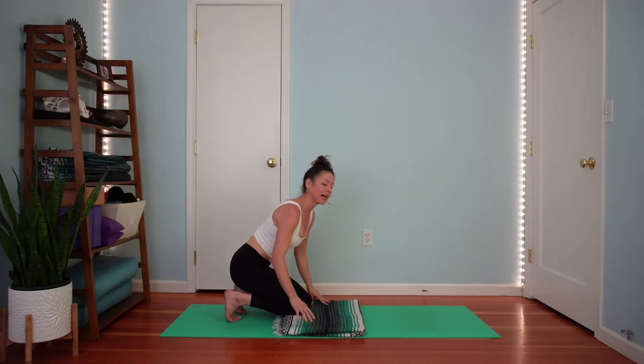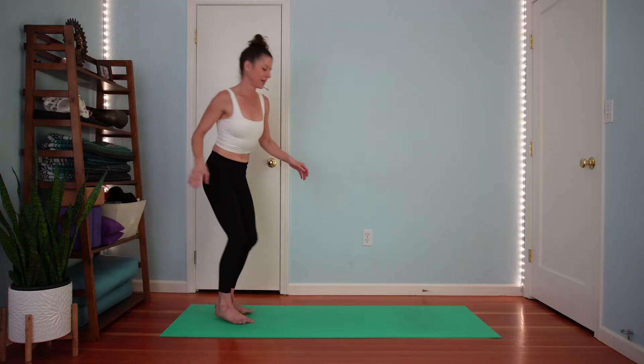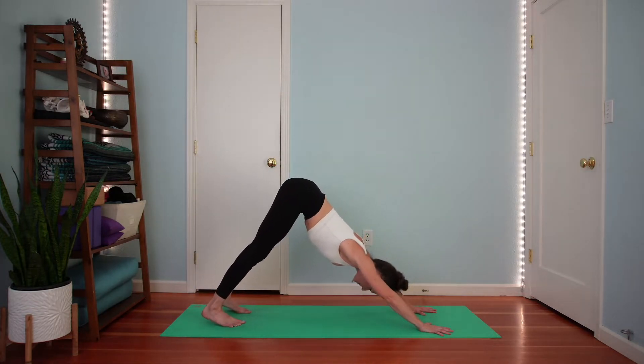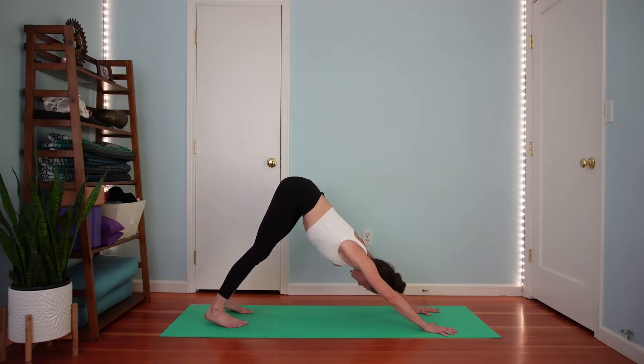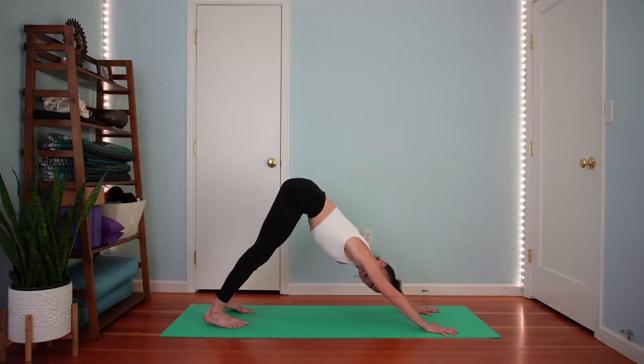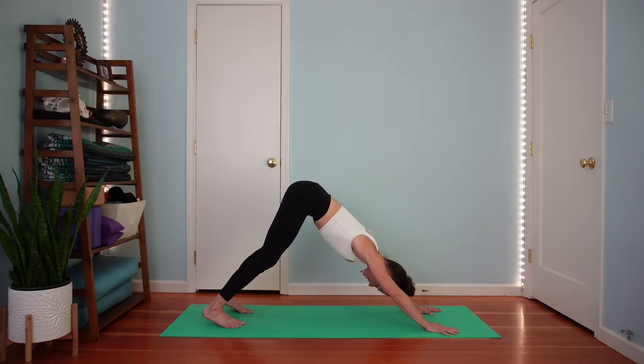Please make your way to downward facing dog. You can get rid of your blanket. From tabletop, you can walk your hands forward a bit, lift your hips, and come into your down dog. Pedal your heels down if you like. Take any other movements your body wants. Then steady your gaze between your feet. Let's take a rib cage breath here — as you inhale, feel the back of your rib cage broaden and your side ribs widen. As you exhale, feel your rib cage hug back in toward its center point.